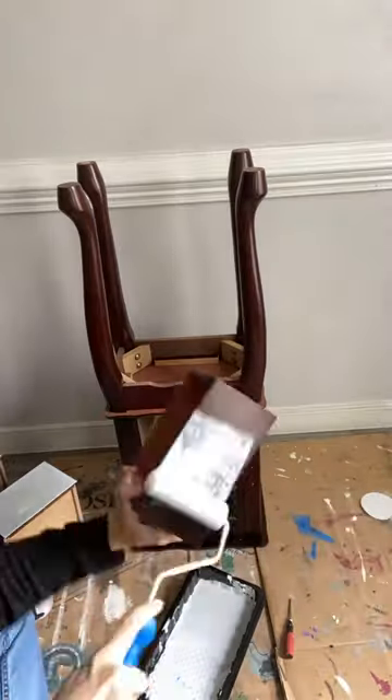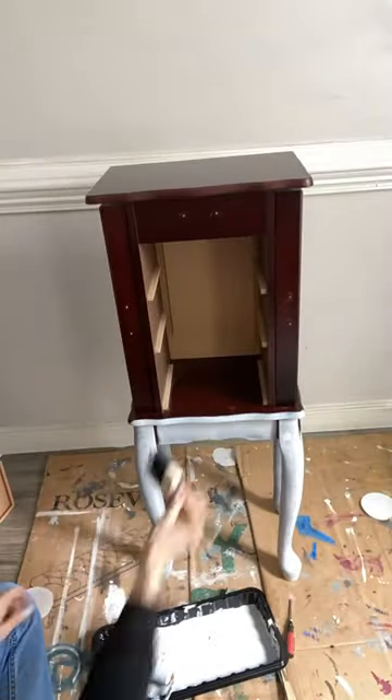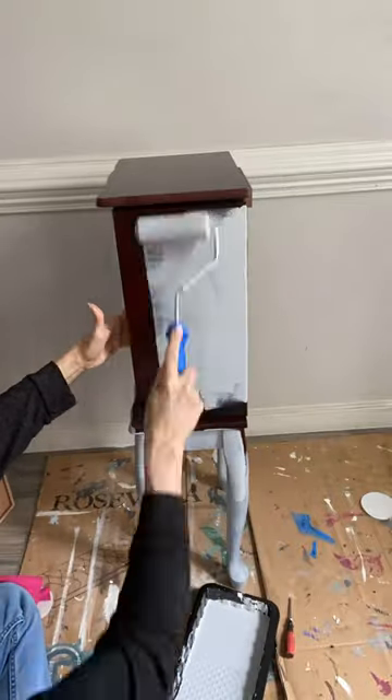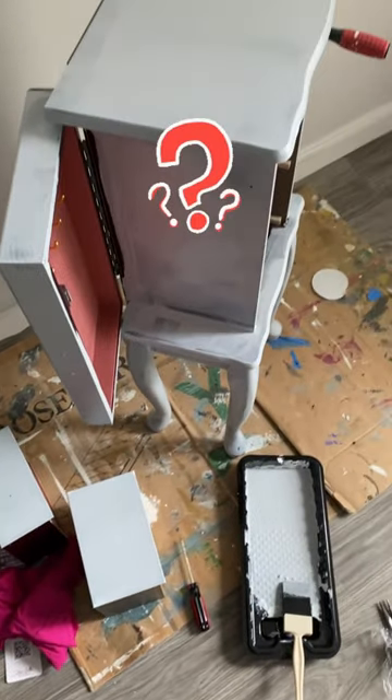Simply remove the hardware, clean it well, and apply two even coats of Bonding Boss. And then after waiting 24 hours, you are good to go and you can paint on whatever you like. What color would you choose for this project? Drop it in the comments below.